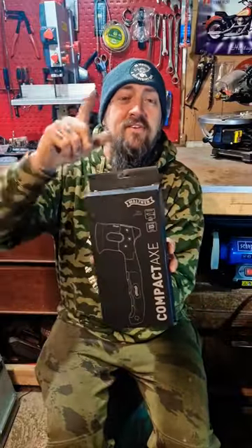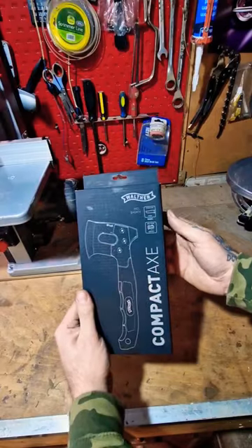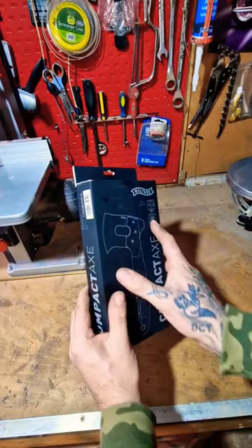Hi guys, hope you're well. We're going to be doing a quick unboxing of this Welfare Compact Axe today. Here's the packaging — nice matte finish on it, nice technical style drawing.